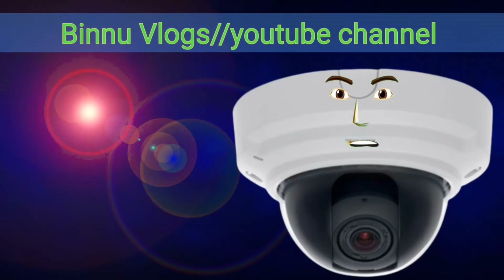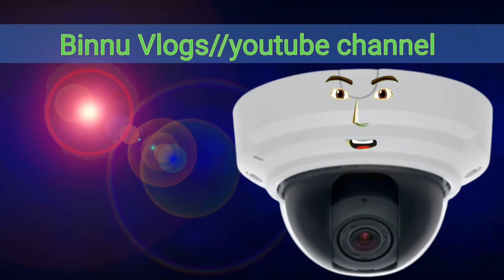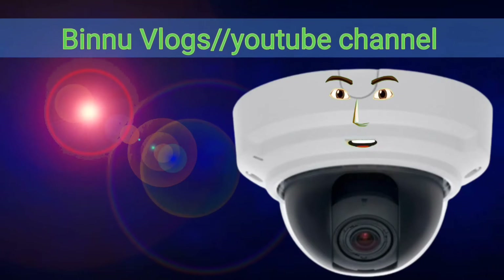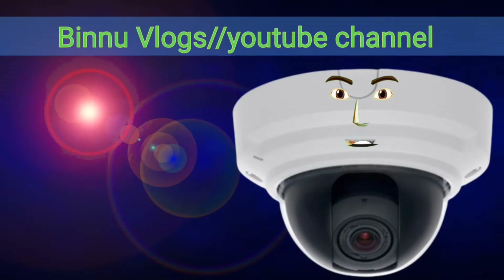Hi friends, I am Miss CC Camera. Subscribe to our channel and click the bell icon so you can get notifications. Let's get started with the video.